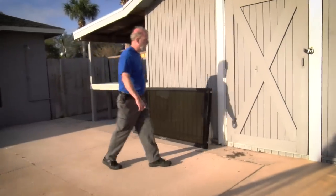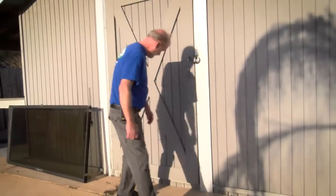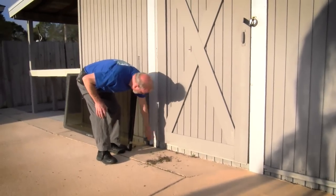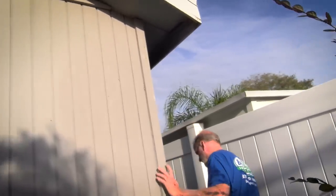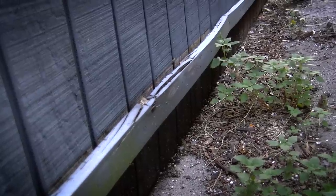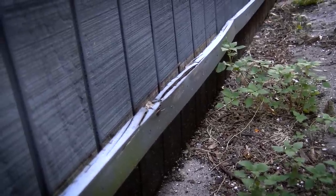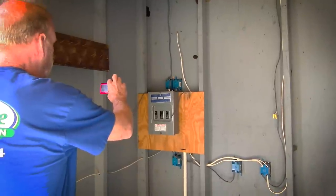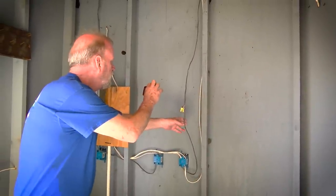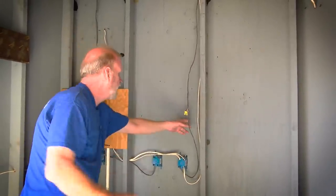Here we have a storage building that was built out of wood, and you can see there's some wood decay, which is very common in Florida whenever you use wood — we have a lot of moisture. A little bit of lattice repair needed, and more wood decay common in older wood sheds. Here's the electrical panel for the shed, and I notice by the panel you've got a spliced wire. All splices should be in a junction box.